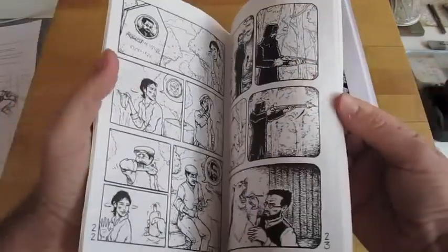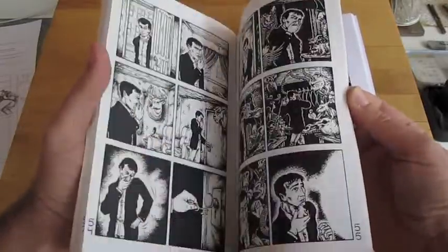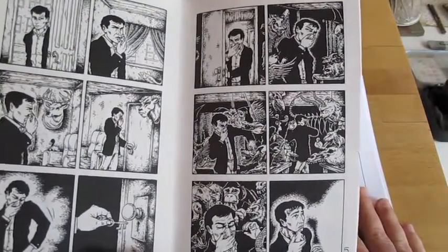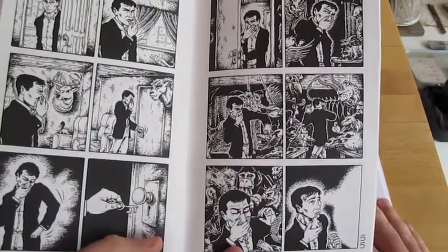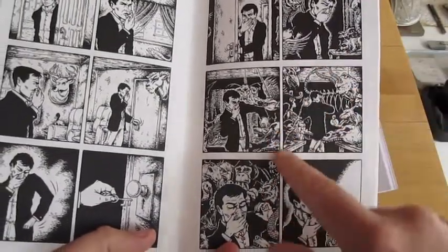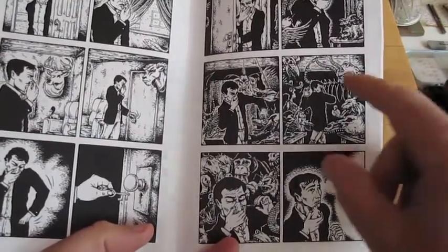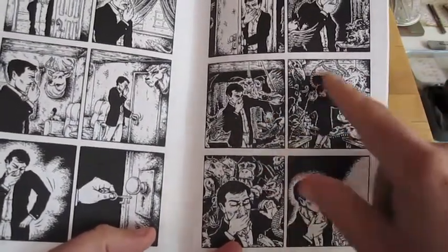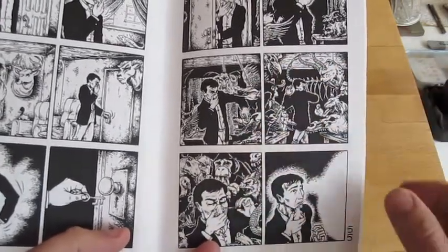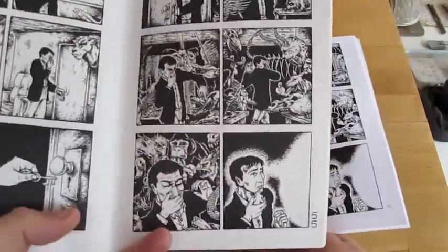This might be hard to see on the video, but I wanted to show you this page. This is a page I worked very hard on and I liked how it turned out. It has all this creative taxidermy — strange animals put together. This panel specifically was one I really liked, but when it was photocopied it came out very, very muddy. I was a little disappointed with that.